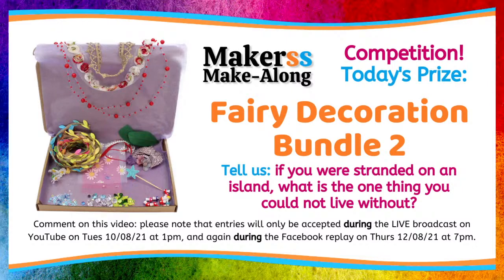Tell us: if you were stranded on an island, what is the one thing you could not live without? Pop it into the comments on our live stream. If you're watching live on YouTube, you have to be signed in — I'm usually signed in via Google. We are also repeating this on Thursday evening at 7pm on Facebook, the 12th of August 2021, where you can also win that same fairy decoration bundle. Just to remind you, there are over 150 separate decorations in there to decorate your fairies, and we're hoping to have this live on our website as well — limited numbers, so be quick.